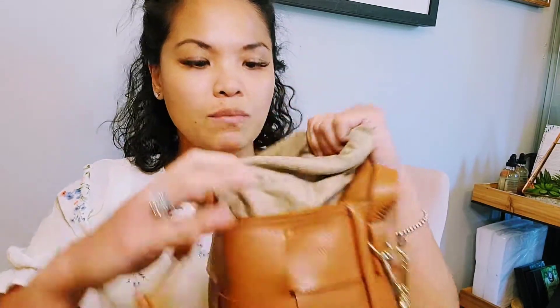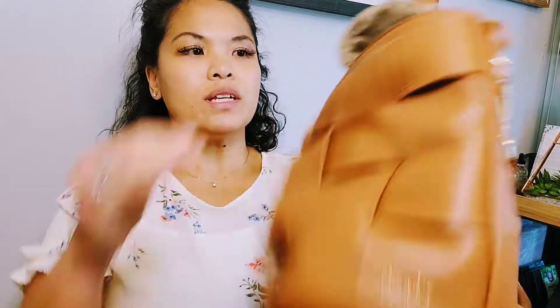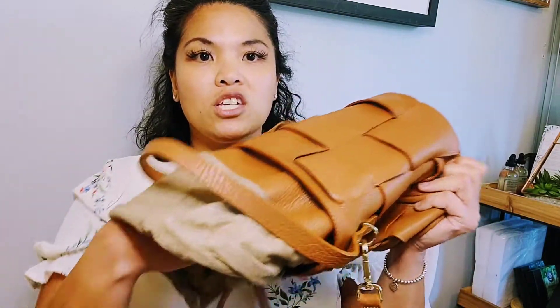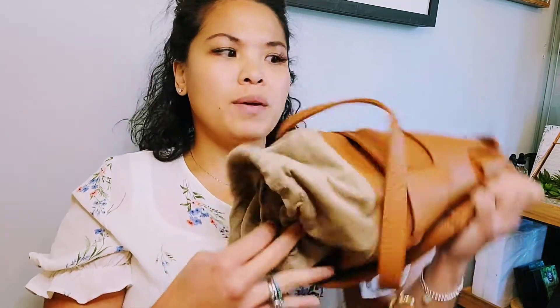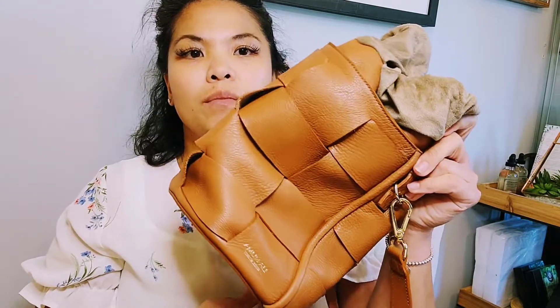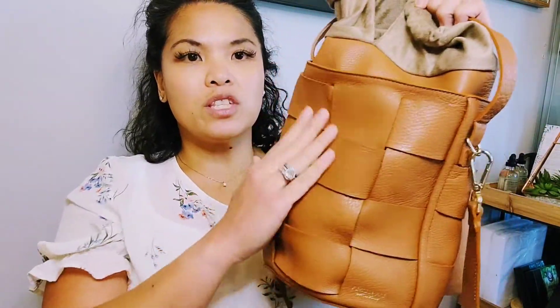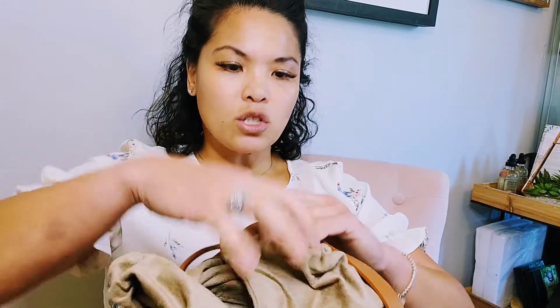The inside is suede with the brand embossed in there, and there's a little zip pocket inside which I didn't use. Overall it's really soft. It's nice for vacation when you don't want to pack a lot — it folds flat so you can pack it in your suitcase. It's not a structured purse that keeps its shape, but the bucket bag style with just the strap gives it a designer look.